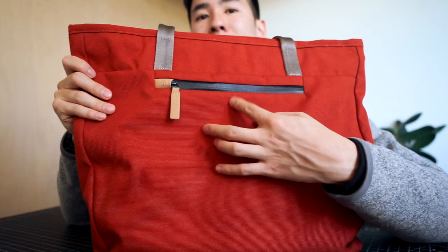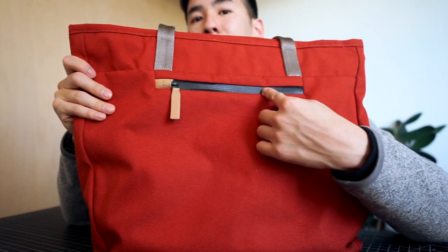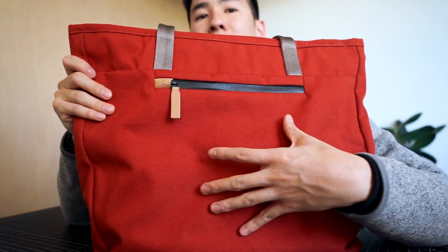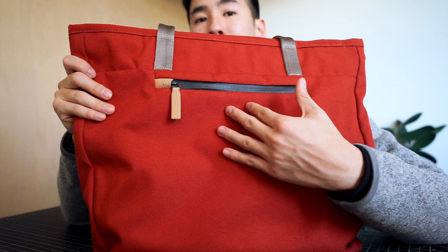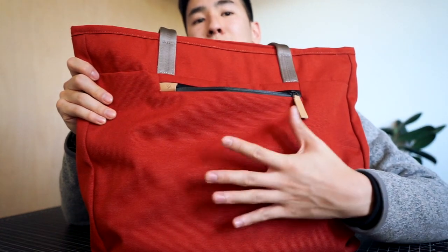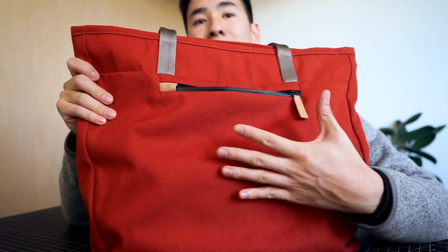Starting from the back we've got a single zip here and it's actually protected by an aqua guard zip, which means whatever's inside is not going to get damaged by any water getting through. Right now I've just got my wallet in here because this side of the bag is always close to my body. It's protected but it's also easy to access.